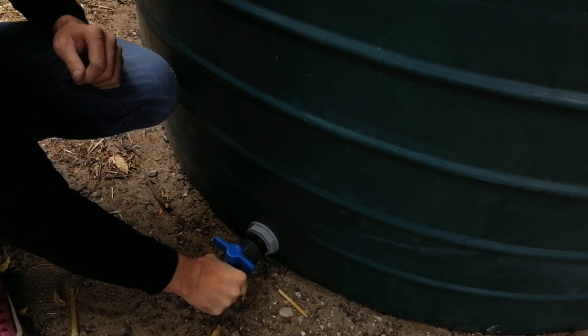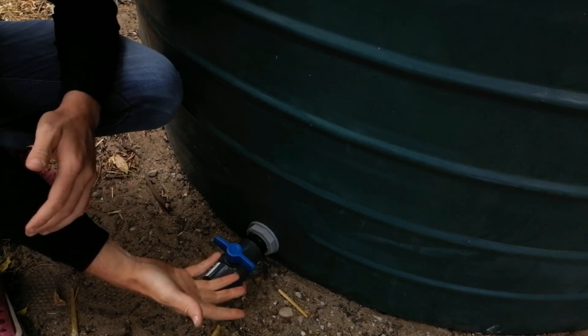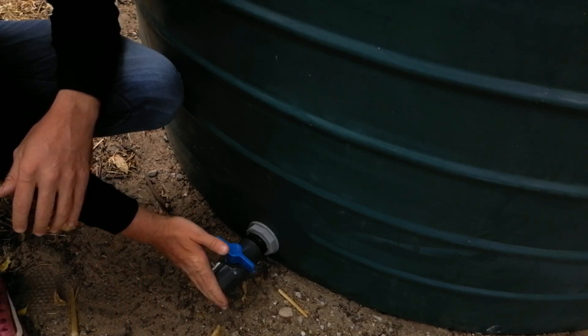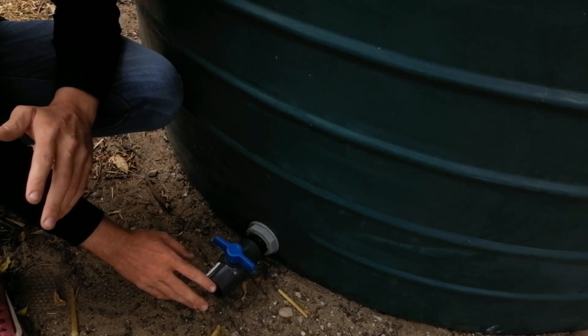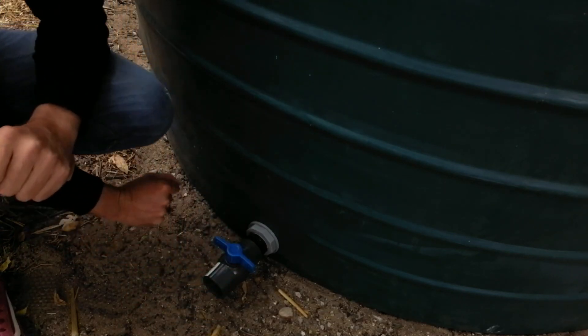Okay, now this is very very tight so we're good to go on that. Once we've figured out exactly what we want to do, we'll get the connectors and adjusters from this valve through to the pump or into the garden. We're not quite sure what we want to do yet, so we haven't connected that up yet — but that connection is done, as simple as that.